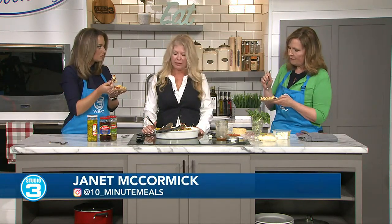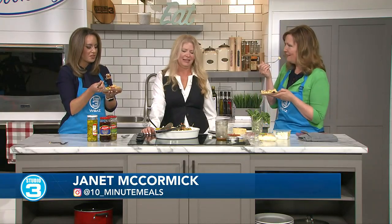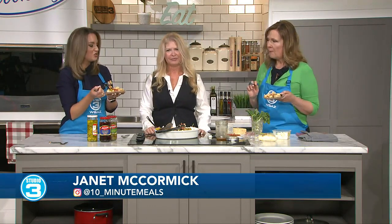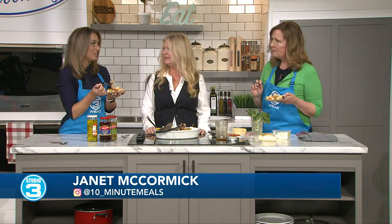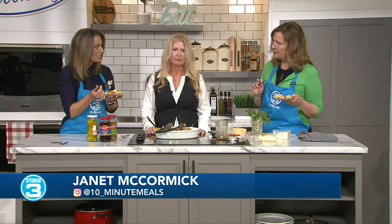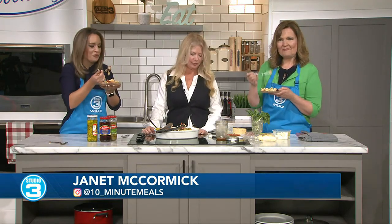Where can we keep up with recipes like this? On social media — 10-Minute Meals on Instagram, and also a 10-Minute Meals page on Facebook. And I'm trying to do some TikTok things, but unless you're dancing in front of that thing, you ain't going to be popular. Don't mind us, we'll just be eating charcuterie pasta from here on out. Janet, thank you. You're welcome, thank you all.